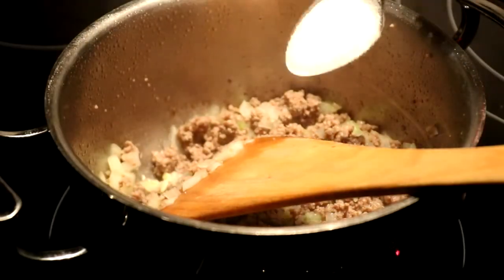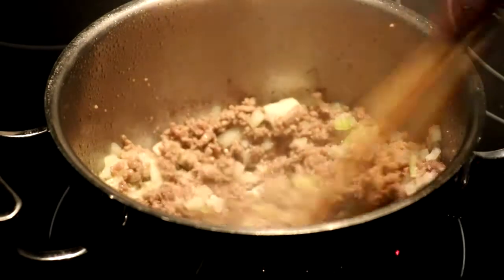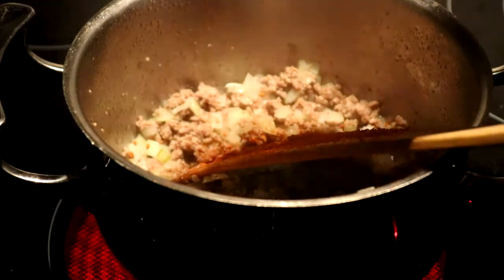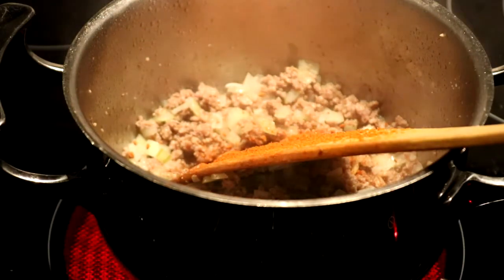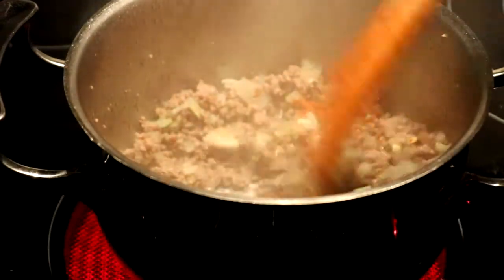Add a pinch of salt and black pepper. Add your preferred mixed spices, chili flakes, and bell pepper powder. Now let it cook until finished.